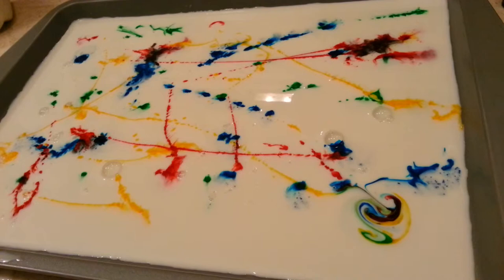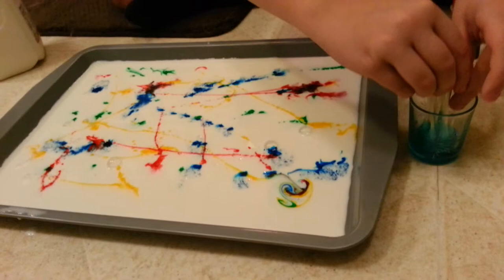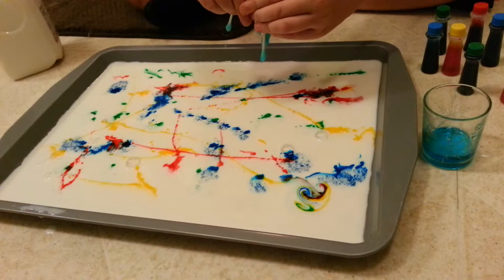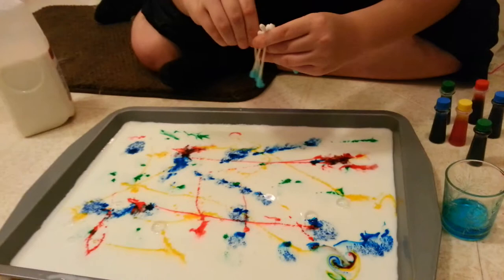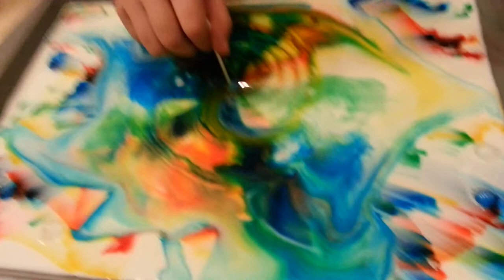Now what we're going to do is we're going to take our Q-tips, take them out of our soap and spread them up like so. If I can get them all correctly, I'm trying to get four on each. Hopefully they don't fall. I'm just going to do one at a time. I'm going to spread it a bit to make it look pretty.